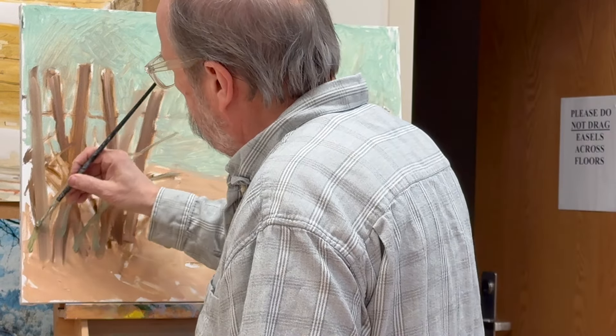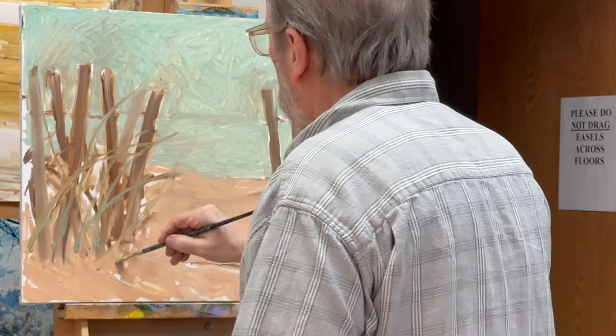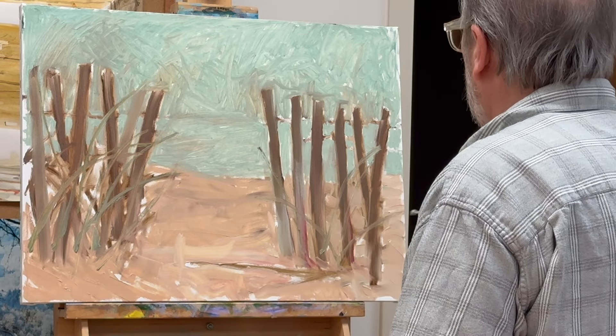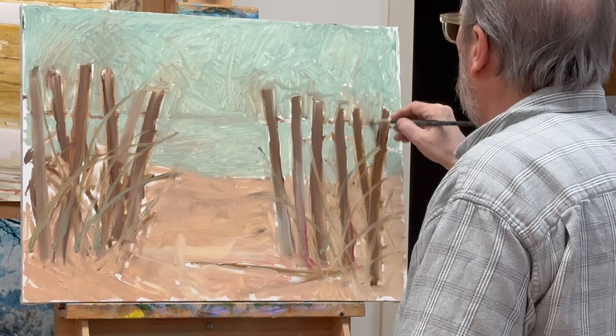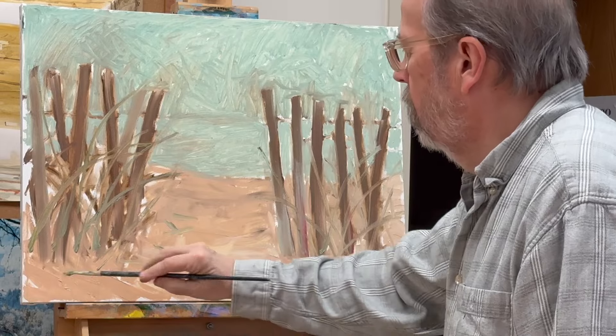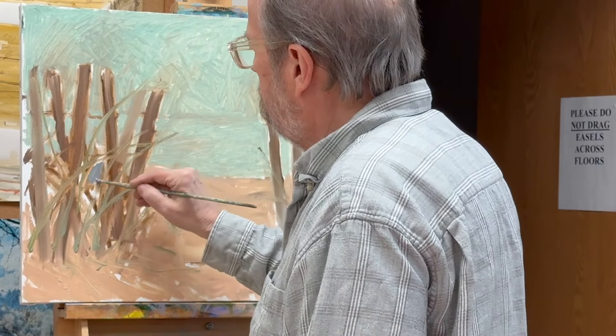Make sure you watch part two and part three. Here I'm putting in some seagrass — just kind of a sweeping arc of color, a little bit of green in that mix with all the other dirty brush colors, probably burnt umber and sky color.